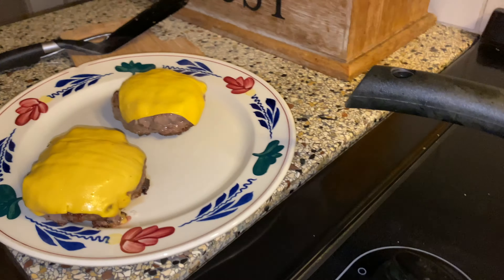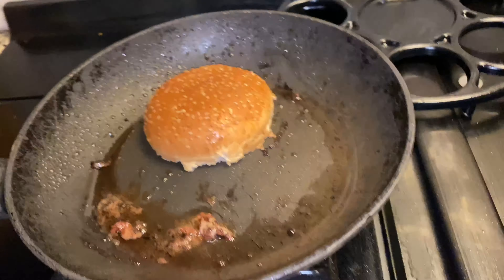Now we're going to toast the buns. We have already put some cheese and melted it. So let's toast the buns.